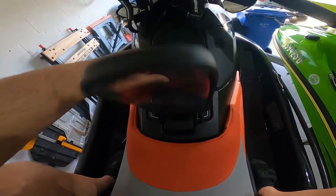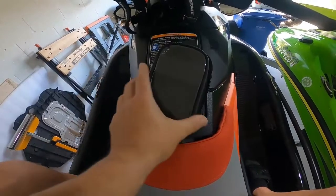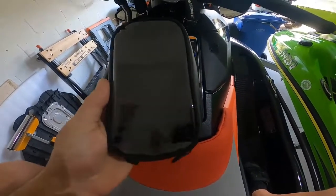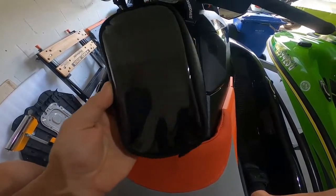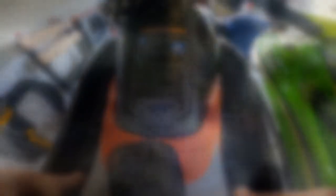My phone will always be right in my face. I can control my speakers, cameras, everything right there. And I won't lose it — it'll always be tucked away safe in here. Alright, so we'll get started and do that.